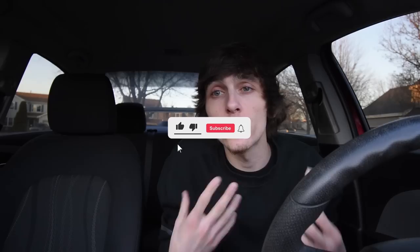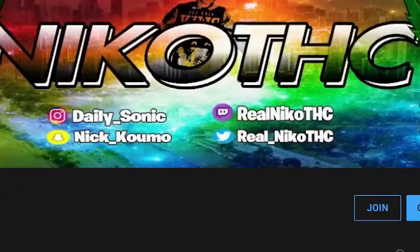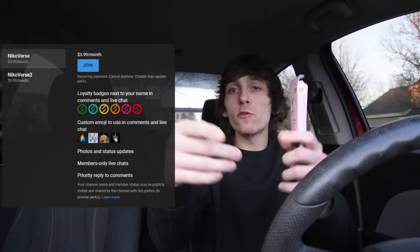All right guys, in today's video — my name is Nico THC. If you guys are new to the channel, make sure you subscribe with notifications, hit that bell so you're notified when I upload. We're gonna get this cone rolled up, we're gonna start getting baked and enter the Nicoverse. If you guys want to join the Nicoverse, make sure you go down below and hit that join button — you can become a member of the channel for the price of a four-for-four. Buy your little four-for-four, hit that join button, show your support, let's go!